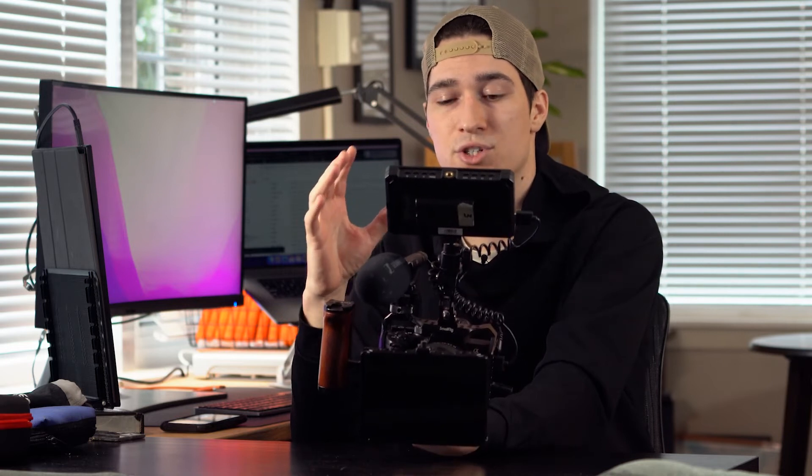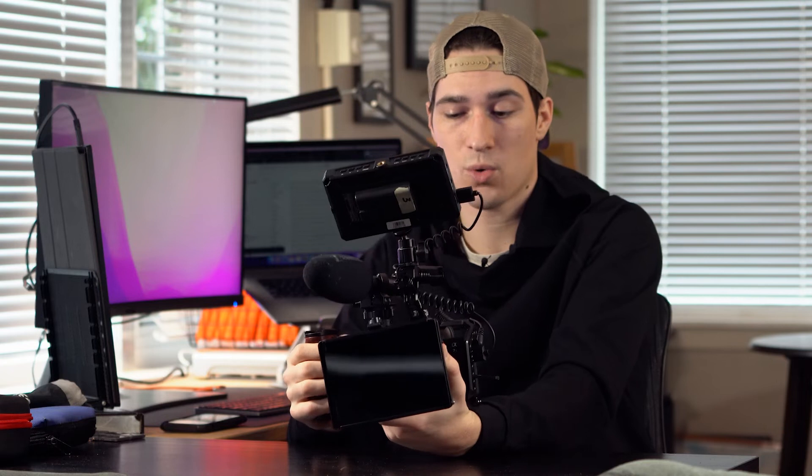Another thing: it has auto eye detection, so you can just lock onto someone's eye while you're shooting them. This is really nice when you're shooting interviews, because you can just lock onto their eye, capture that video, and know with confidence that you're getting the shot in focus. It's just a really important feature for me, one that I use quite a bit.